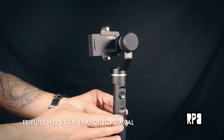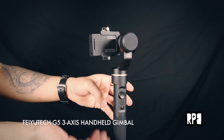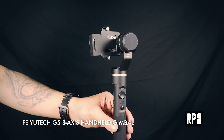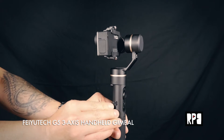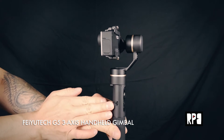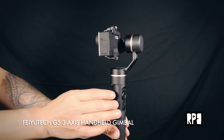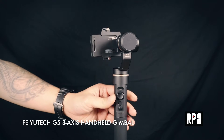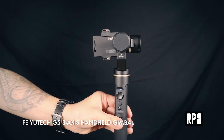Next we'll take a look at the handle. The handle is where the battery goes in — this kind of unscrews and then the battery pops in like so. Over here you'll notice a little rubber cover, and this is the micro USB port. This is for firmware updates or to charge the battery. The joystick is here, this big button, and it's for controlling pan and tilt.